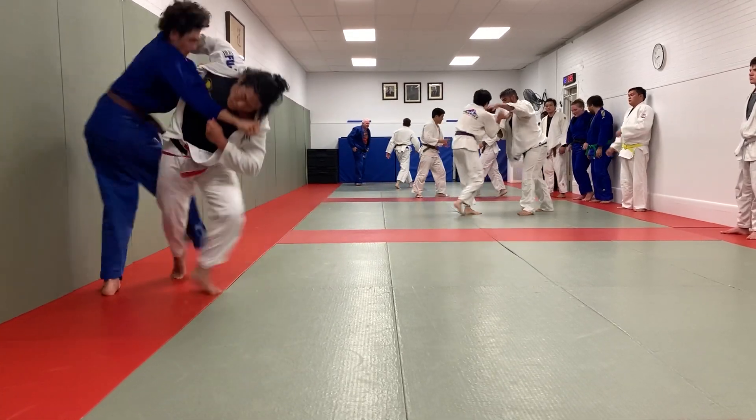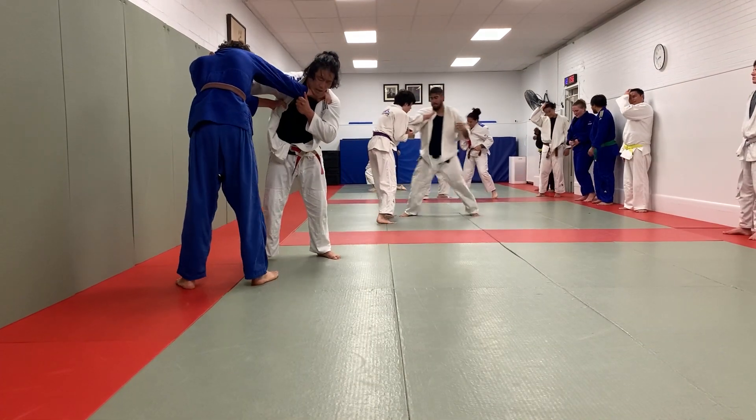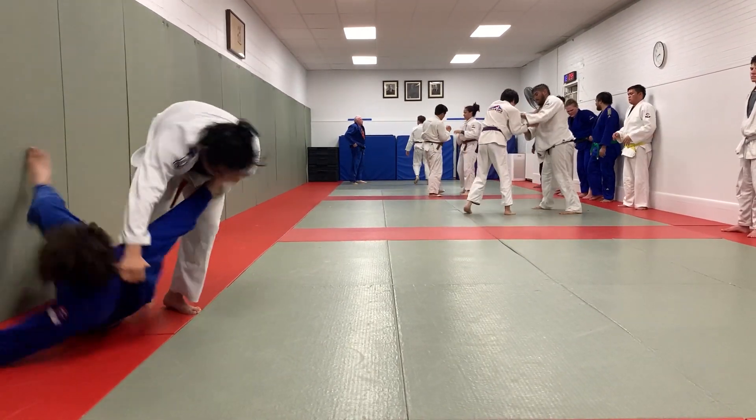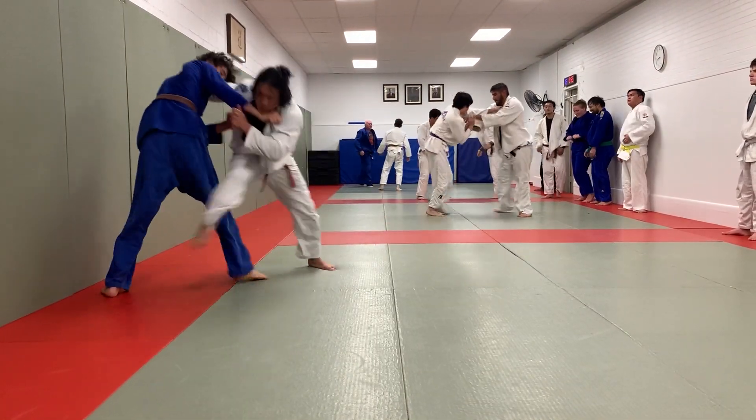Gentlemen, welcome to another Judo Throw Breakdown, courtesy of Shintaro Higashi. My name is Greg, and I know I can say gentlemen with confidence because I've seen all the demographics of this channel, and let's just say it is very skewed.